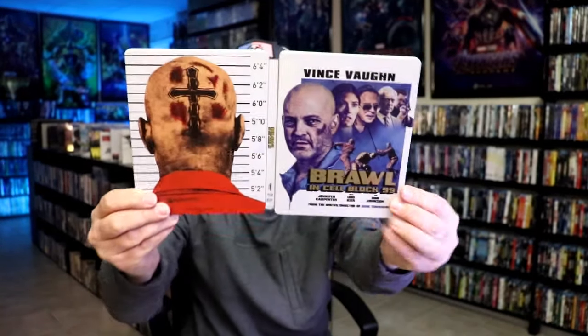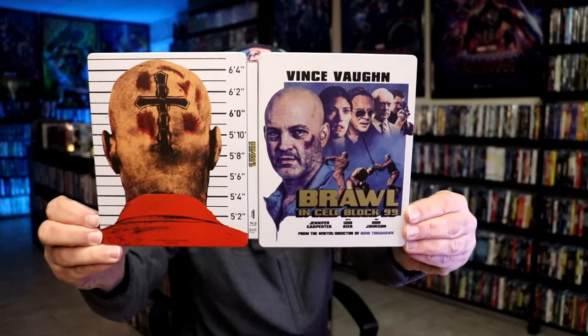Overall I think this is a beautiful looking Steelbook. I'm very happy to have this in the collection. I've been looking forward to purchasing this ever since there was an order out. I love this film — it's a lot of fun, a lot of violence. If you've never seen this one, definitely check it out.